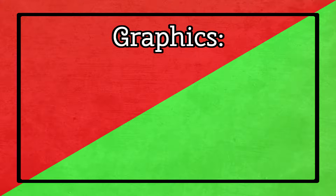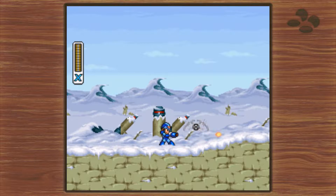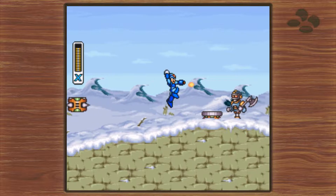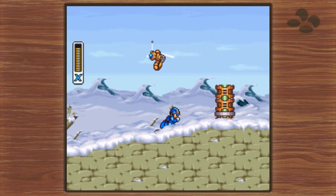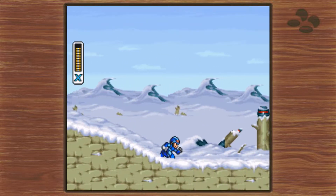The Super Nintendo Classic has three different viewing modes: Pixel Perfect, 4x3, and CRT Filter. These are the exact same modes that were offered in the NES Classic, which I have no problem with. With the NES Classic, I almost never used the CRT Filter, and if I could get one of these, I probably wouldn't use it here either.